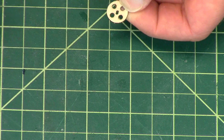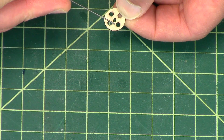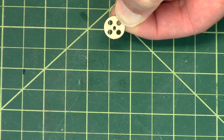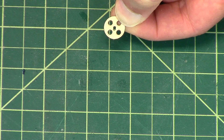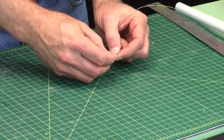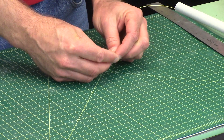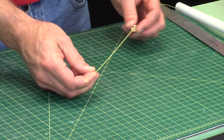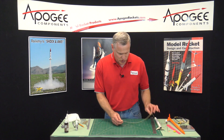You can tell which hole is for the shock cord because it's the one that's closer to the bigger holes. Put it through the middle holes — right now it doesn't matter which one it goes into, so don't worry about that. Just put it onto the shock cord for right now.